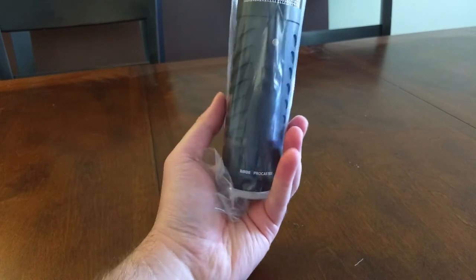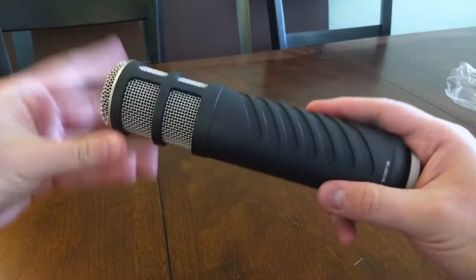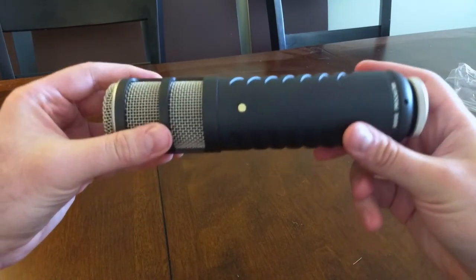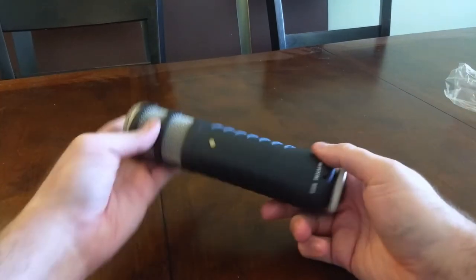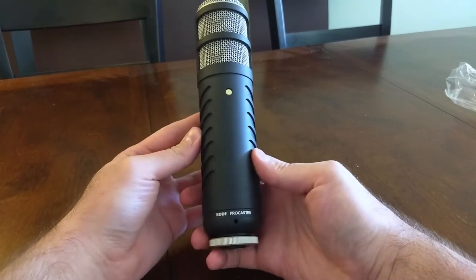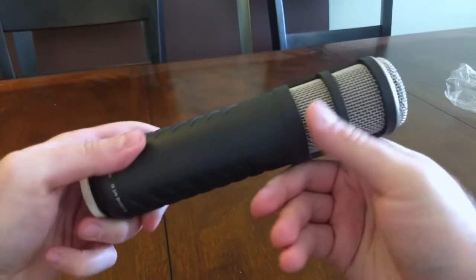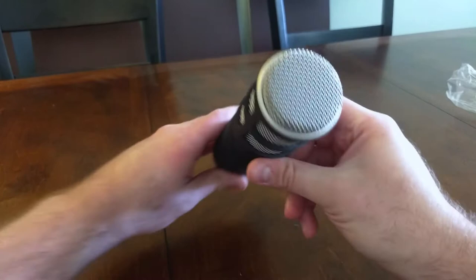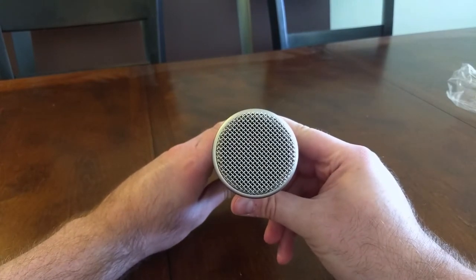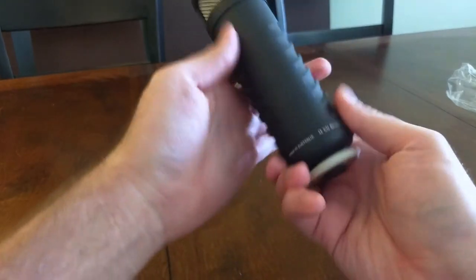A broadcast quality dynamic microphone, and the first dynamic microphone I've owned in many years. This thing is heavy, weighing in at about 1.64 pounds. I'm sort of concerned my mic stand might not be able to support this weighty microphone. The build feels fantastic — lots of cold metal, very sturdy. This is an end-addressed microphone with a cardioid polar pattern, and since it's a dynamic mic, you won't need 48 volts of phantom power.